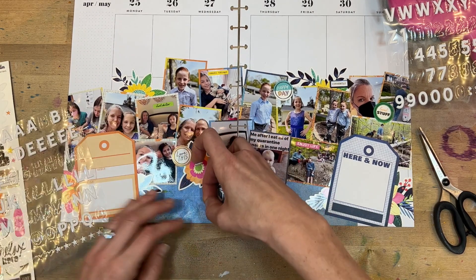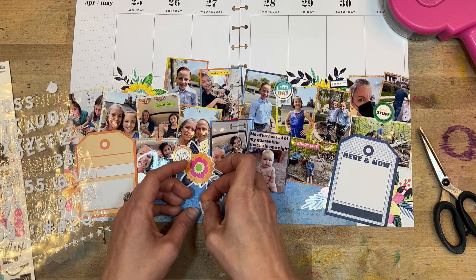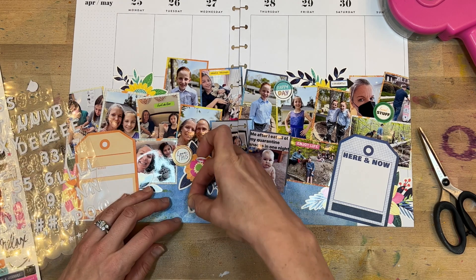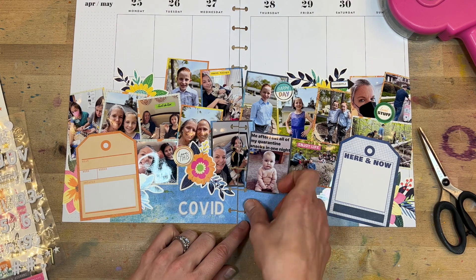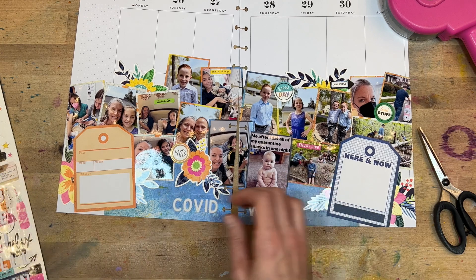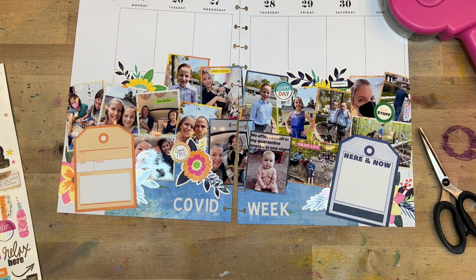I'm going to add a little bit of lettering at the bottom. These sticky puffy alphas are from Felicity Jane, and I'm giving this week a title. I don't always do this, but I think it's a fun idea to summarize your week in a short title — so this week was 'Covid Week,' because that's what it was. I am super happy to be recovering and feeling much better, as is my daughter, and it's nice to have that behind us.